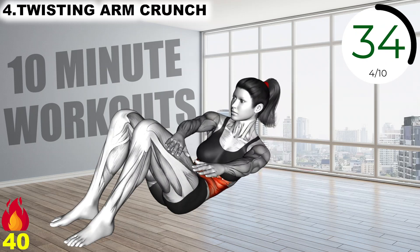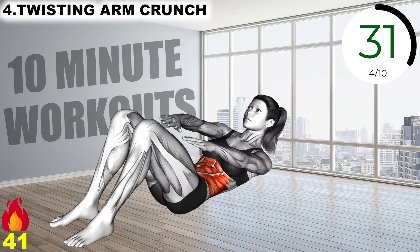Turn until the back of your shoulders contact the mat, repeat to the opposite side, alternating twists.